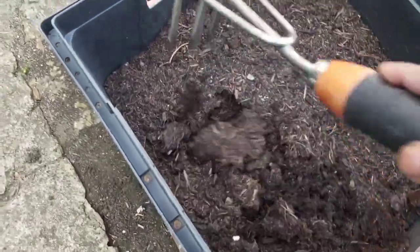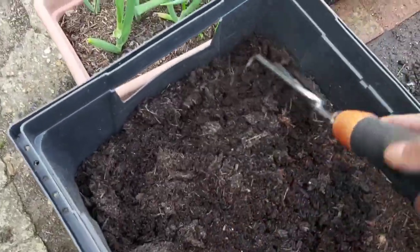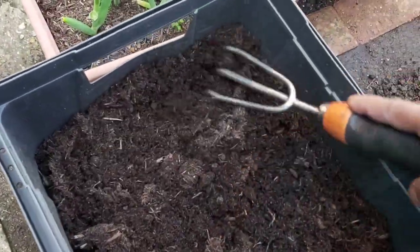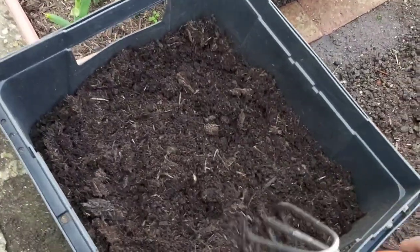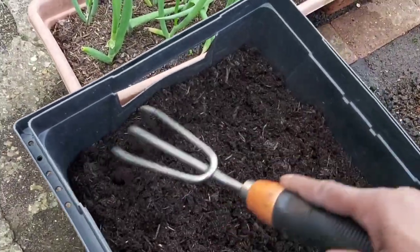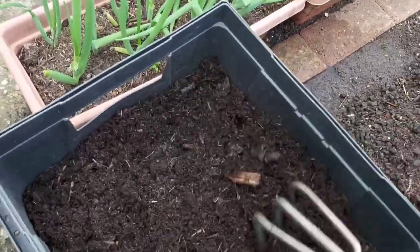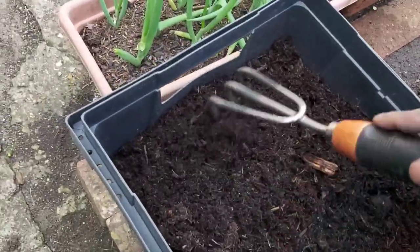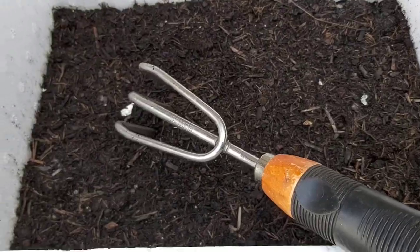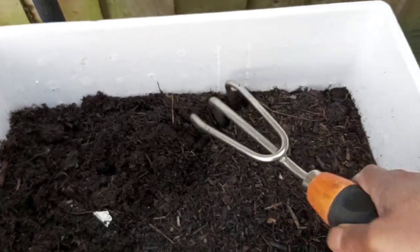As-salamu alaykum viewers. We are looking at containers — different types of containers for growing in the world. After the ground, we can grow in containers, raised beds, and ground beds. We will look at a container here on the ground, with compost added and silted material for composting.